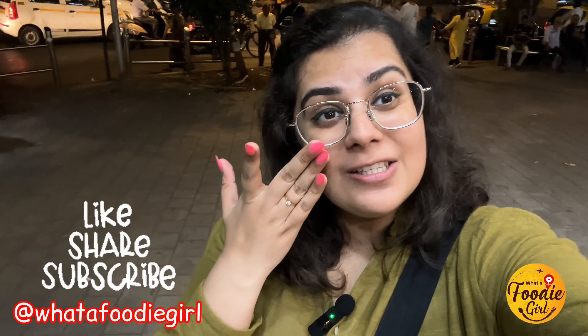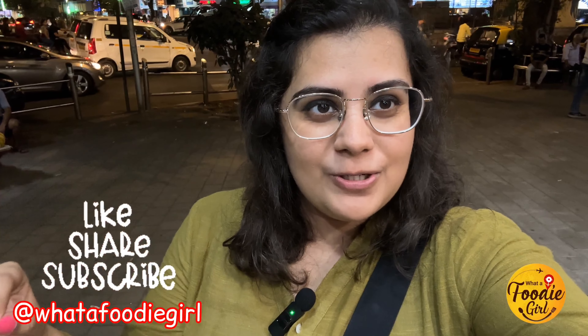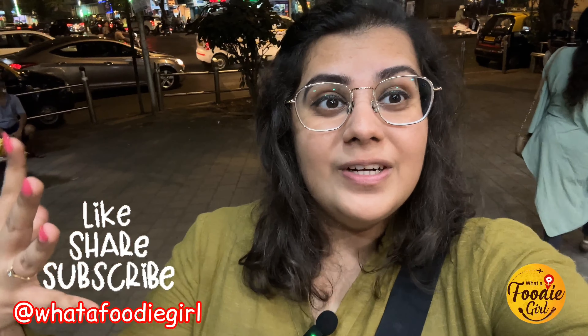So guys, I hope you liked this video. Do not forget to like, share and subscribe to my channel because I am going to be showing you more such places. Matunga being my birthplace, I have a different vibe when it comes to Matunga. The things I've been eating since childhood — two or three new things I've been having for the longest time — I thought I have to show you. Let me know if you have been to any of these places, comment down below, and I will see you in the next video. Bye!